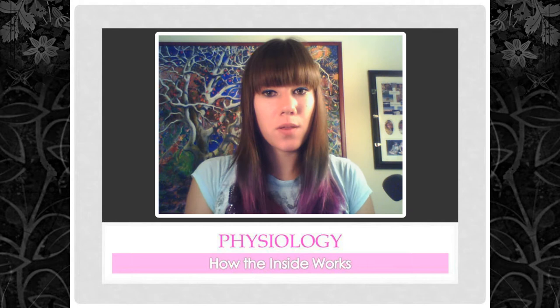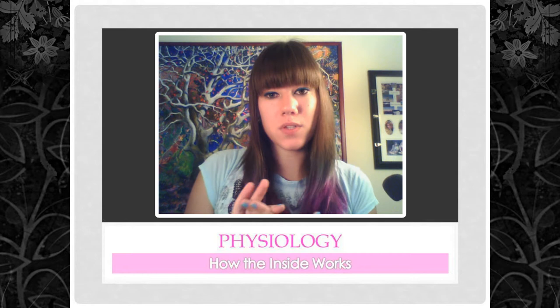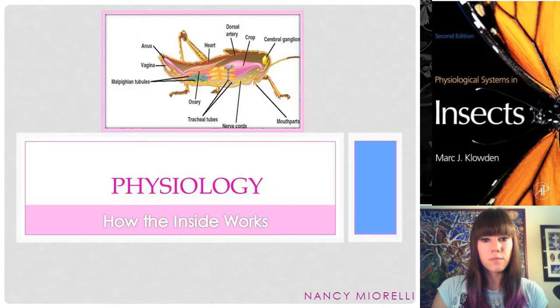Hey guys! Today we're going to be talking about physiology, and physiology is just how the insect works on the inside — how the organ systems work, what hormones and proteins are important, and the internal structure of the insect.